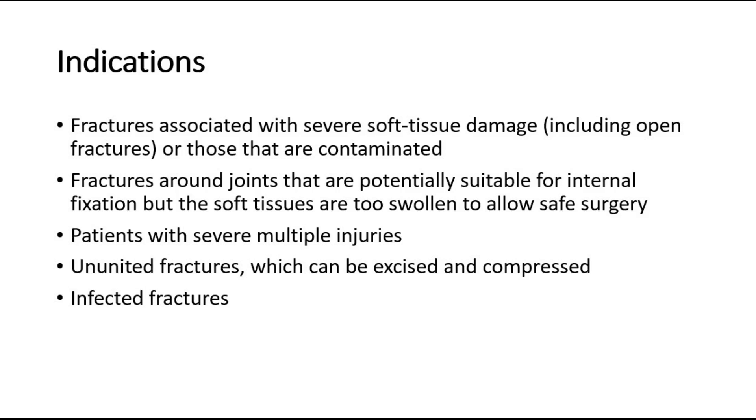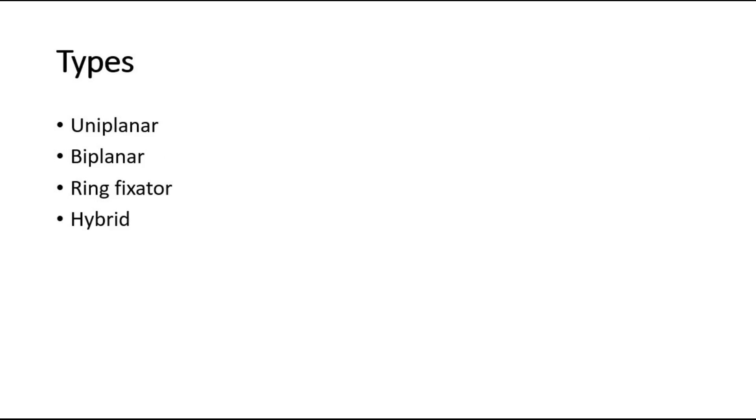And fifth, infected fractures, for which internal fixation might not be suitable. There are a few types of external fixators: uniplanar and biplanar, which can be divided into unilateral or bilateral, ring fixators, and hybrid types.